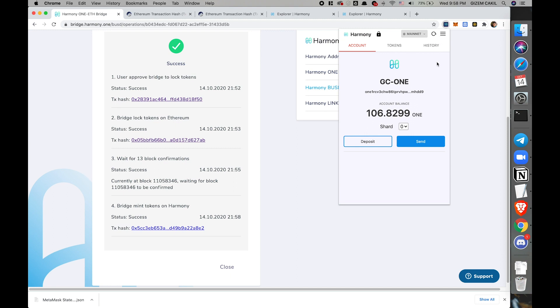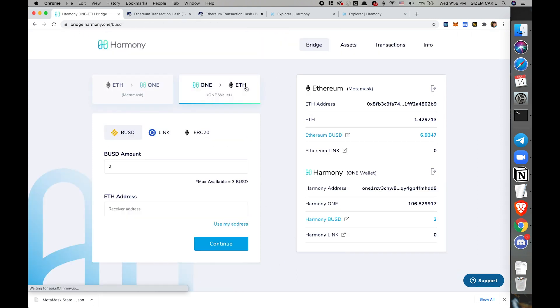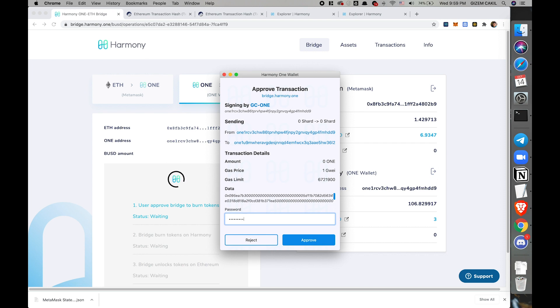Let me go to OneWallet and see my tokens. I have three BUSDs here. If you don't see BUSDs or any other tokens, just go ahead and enter the token contract address — it will automatically show up there. Now let's try to bring those BUSDs back to Ethereum and see how that will work. I will select one again, use my ETH address since I'm logged in. You will notice this is a lot faster.